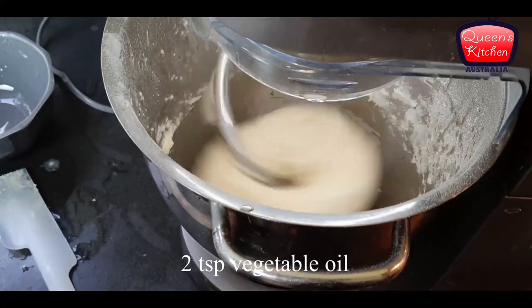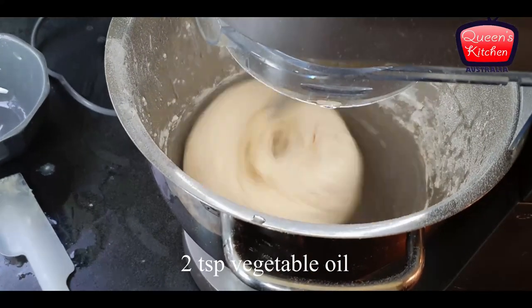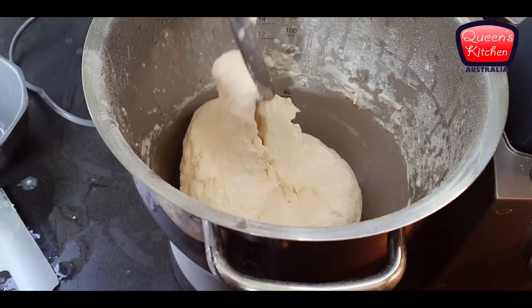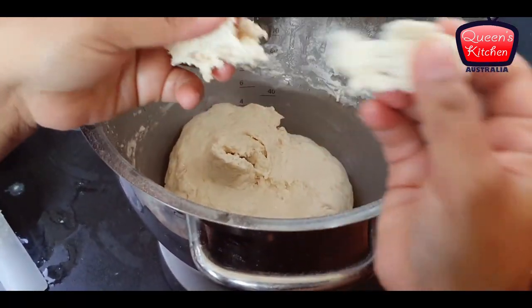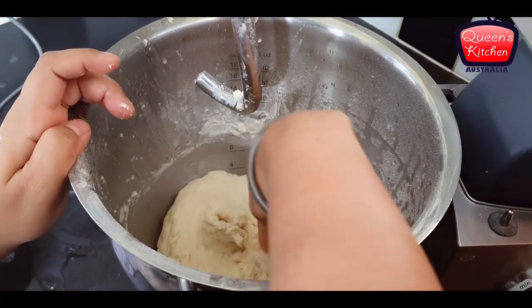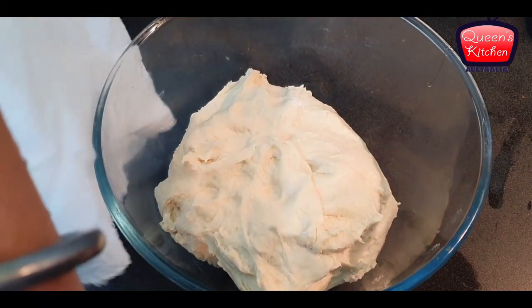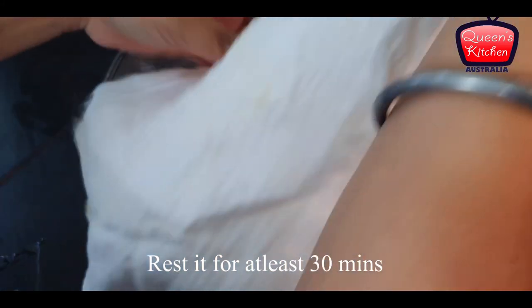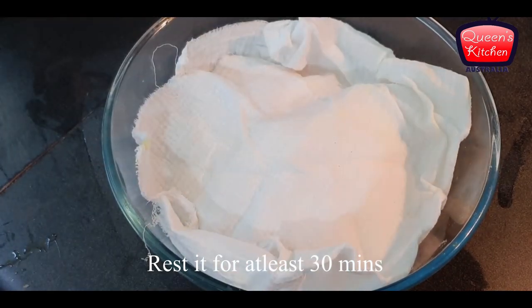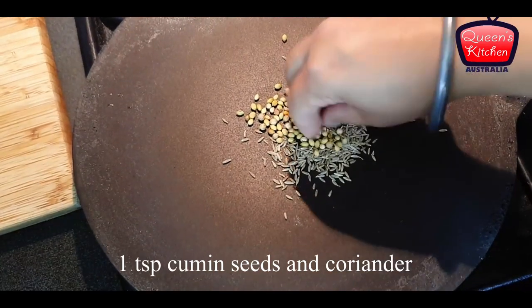Just adding a little bit of vegetable oil at the end. Our kneading process is almost done — the dough is ready, very elastic and very soft, as you can see. That's the texture needed for making nice kulchas. Now we'll cover this dough for at least 30 minutes and let it set. In the meantime, we'll start making our stuffing as well as the chickpea curry.